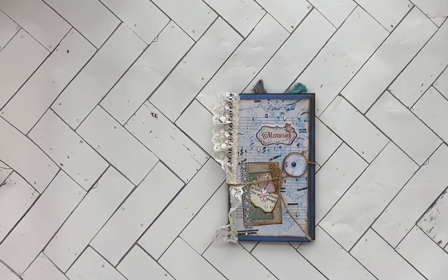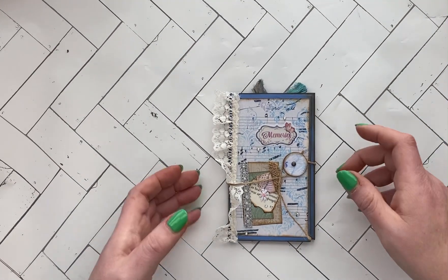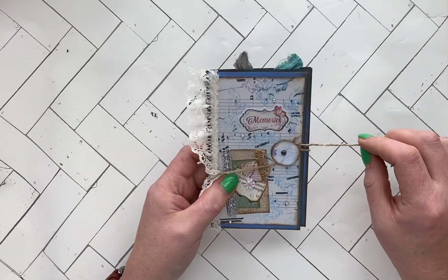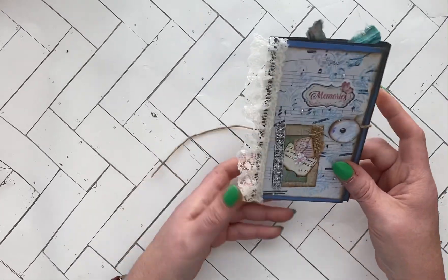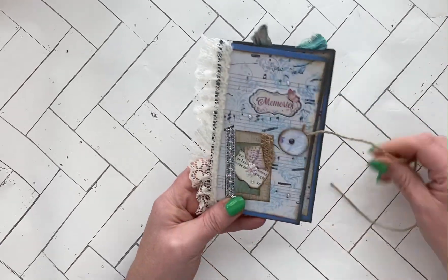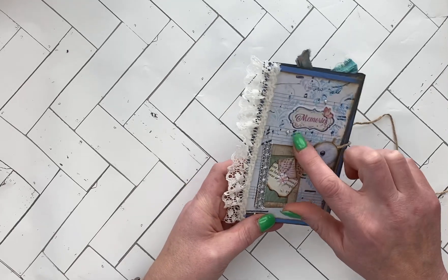Hi, this is Esther at the Truck Inscribe. I'm glad you stopped by — I have another journal to show you. It's just a little threefold journal. It has a string closure, burlap, a page, some little bling on it, and some silver ribbon lace.